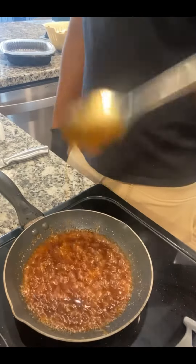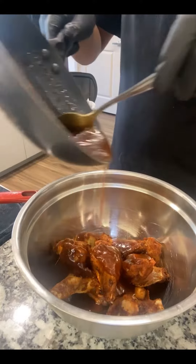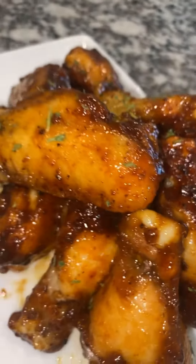Give it a nice stir, we're going to pour that hot flavor on top of the wings like that, give it a nice toss in the air, put it on the plate and check your boy out.